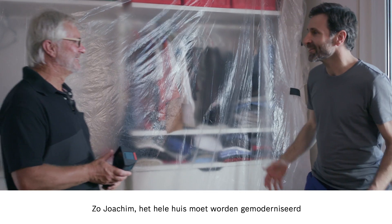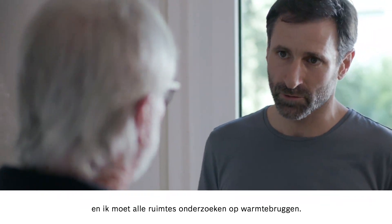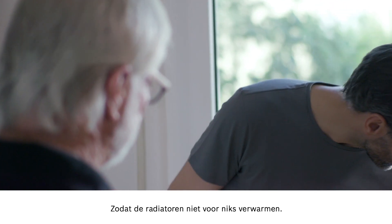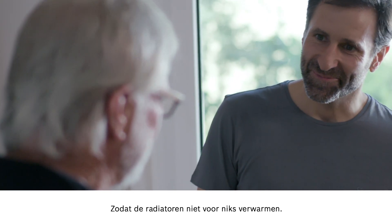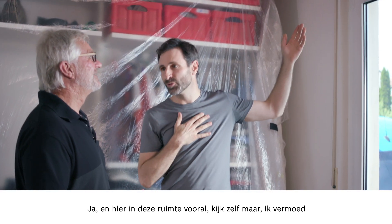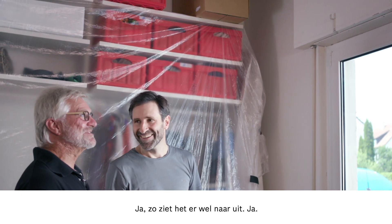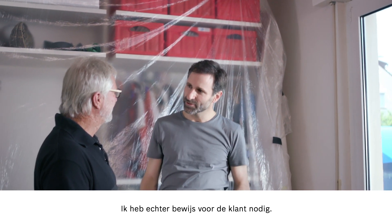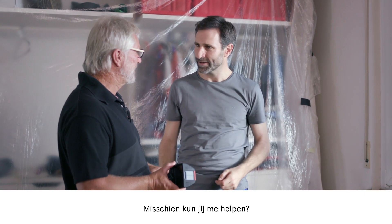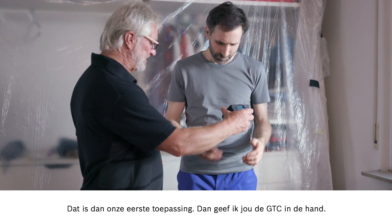We're looking to modernize the whole house, so I need to check every room for thermal bridges, to make sure that the radiators aren't emitting heat for nothing. And in this room here in particular, I reckon that the old roller shutter box is going to be a problem area. It certainly looks that way. However, I'd need some proof of this to show my customer — perhaps you could help me here. That'll be our first use. I'll pass the GTC over to you.